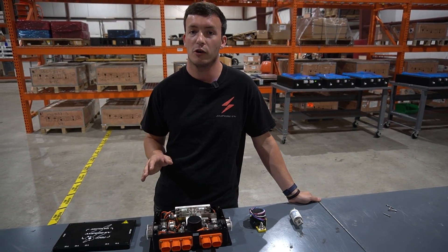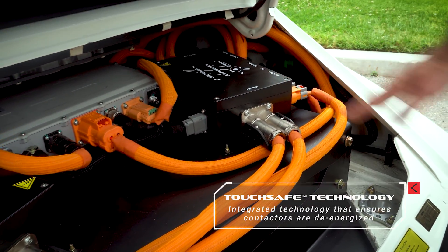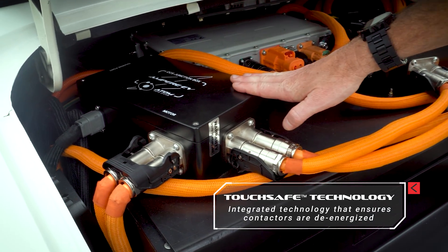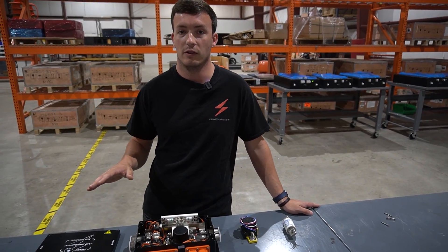Same for the discharge. When you turn off your car you want to make sure there's no voltage on any of the high voltage circuits, in case you're going to work on it. We discharge the circuit every time you turn off the car so that there's no power lingering in any capacitors within the system.